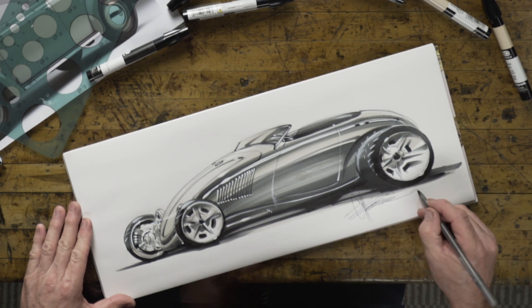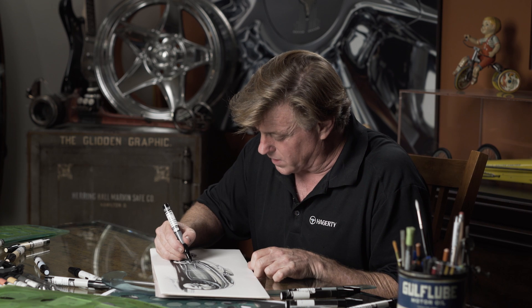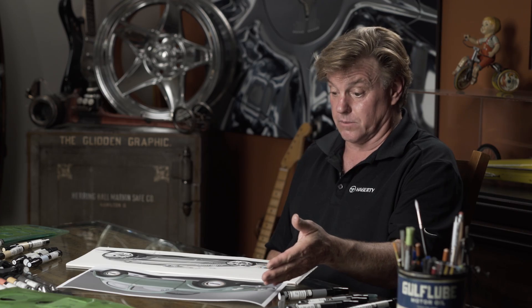There are always purists out there who get upset about cutting something up, but if you're going to cut up a Volkswagen, there are still another 21.5 million Volkswagens out there that were produced. That's why I would build something like this — I wouldn't want something that 21.5 million other people have. I'm going to go ahead and cut mine up.